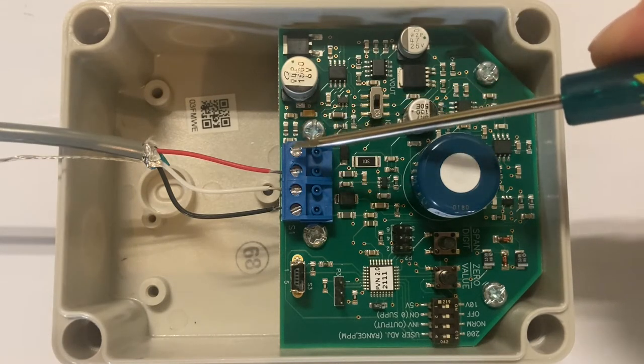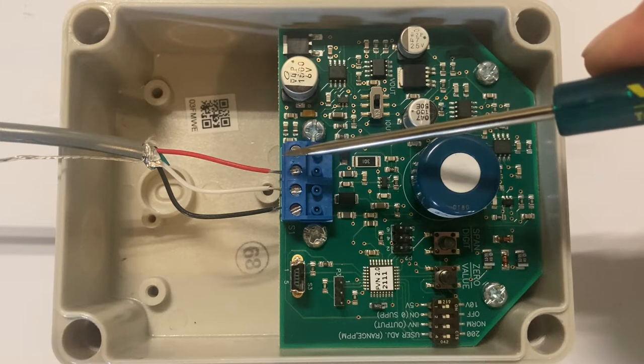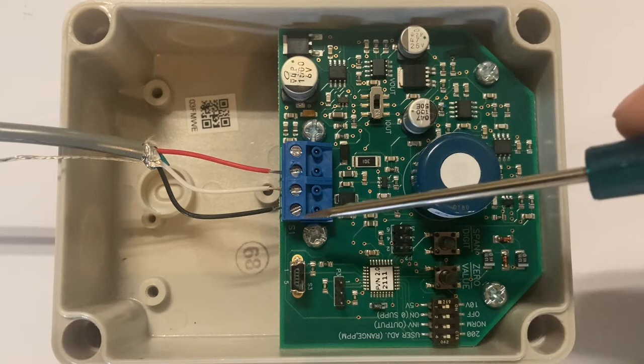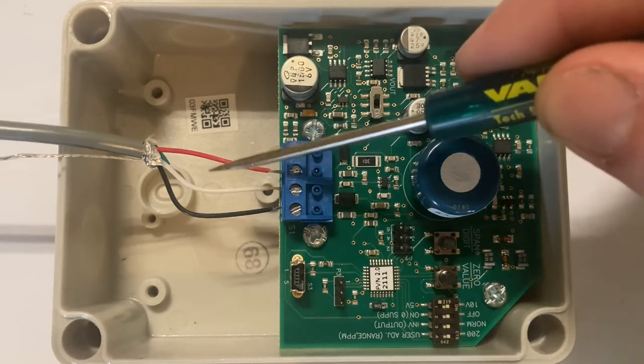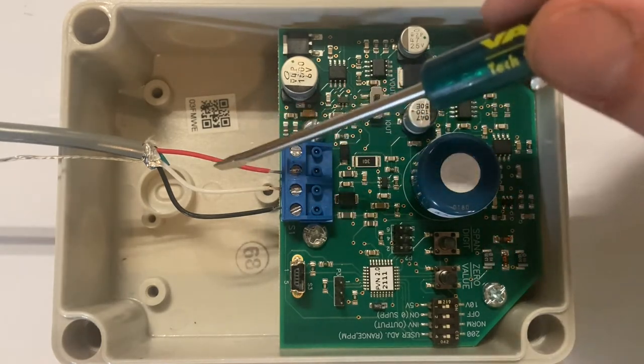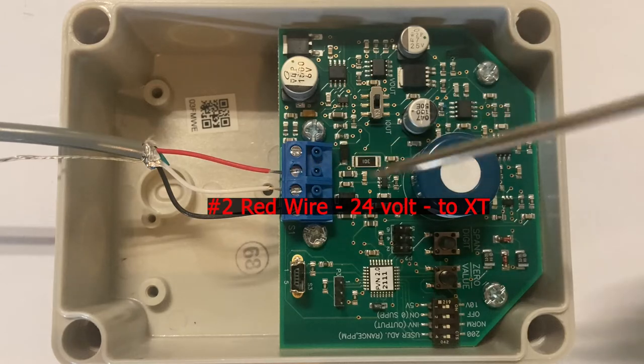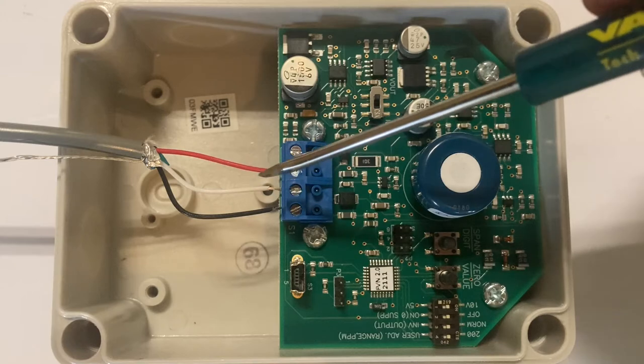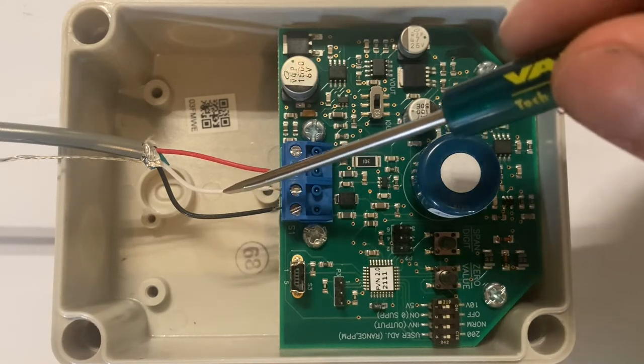Using that voltage out wiring, the terminals are listed here as 1, 2, 3, and 4. I've already pre-wired the red wire to terminal 2, which is our 24 volt. I've wired the white wire, which is going to be our signal wire, which on the Ventra XT would go to the analog input.